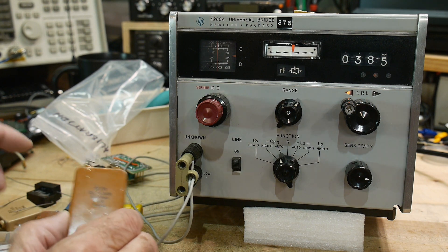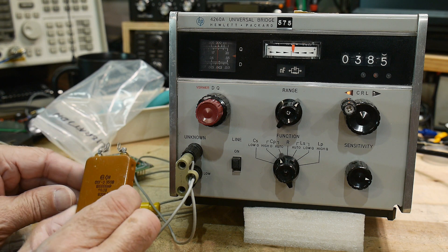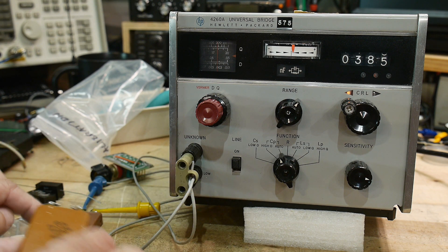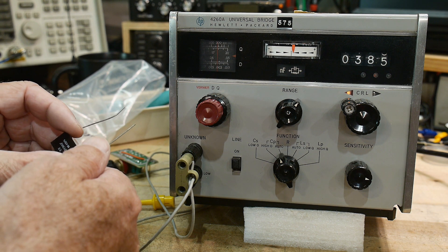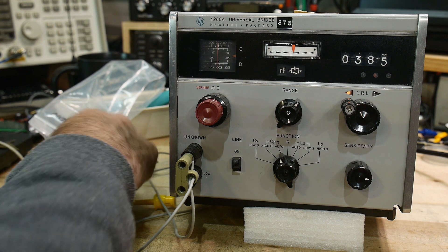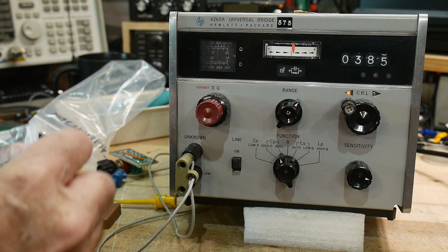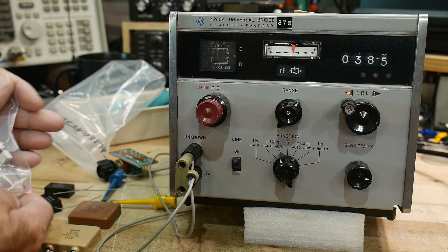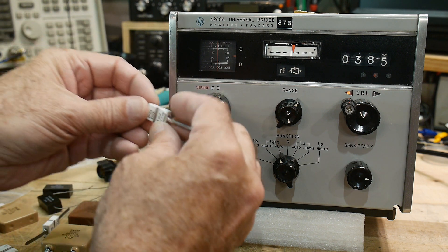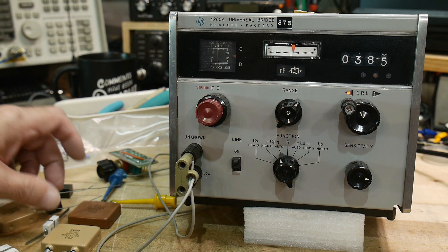I thought I'd try out some of my real fancy calibration standards here for capacitance. This is a 0.3% capacitor. These are all 0.3% capacitors. This one is a 1% capacitor. And these are kind of odd, very odd capacitors. I've showed these in other videos. These are 0.5%. So these big ones here are the most accurate ones.